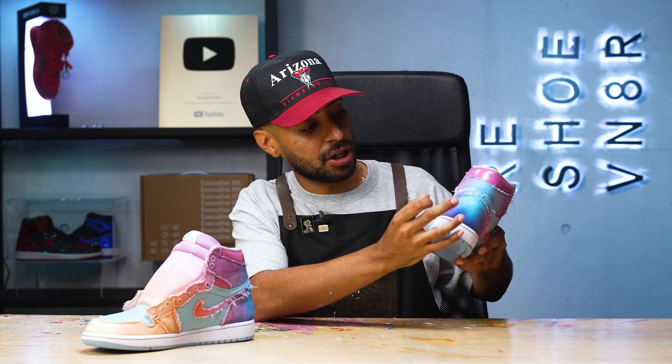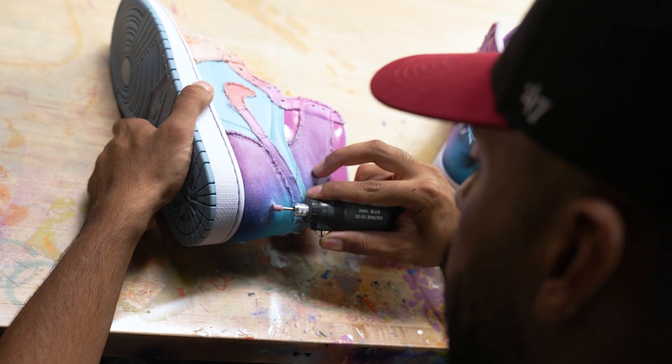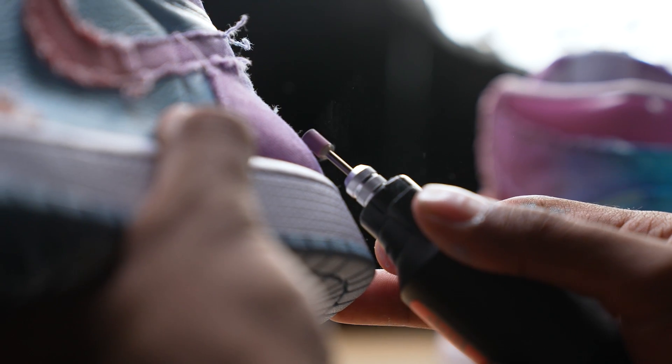Paint job is complete. Now we're back onto the denim. Like I mentioned earlier, some of the gradient wasn't very smooth — there's some harsh lines in between some colors. So for this we're going to distress the denim using a Dremel. Over here there was a harsh line between the pink and the purple — I hit it with the Dremel, created some distress, and now you can't even see that.